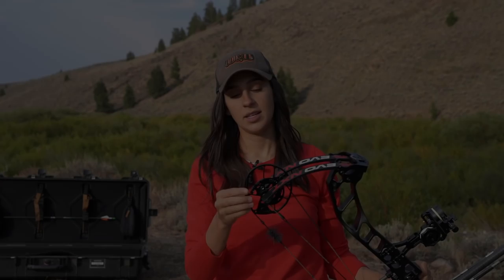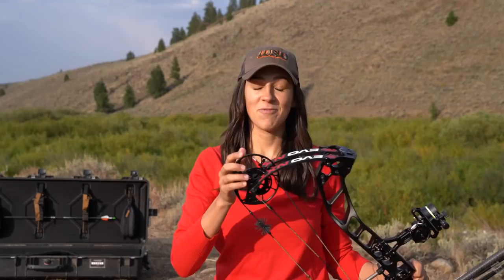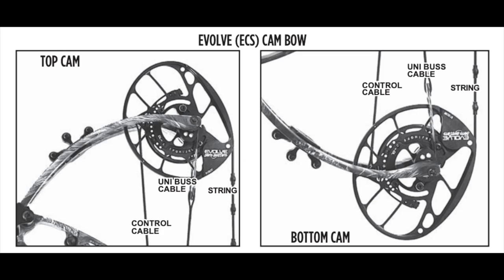So this is a dual cam bow. I apologize if the lighting keeps changing and acting crazy - I'm outside as you can tell. First thing I want to talk about is this Evolve cam system. It's a dual cam bow and I love this cam. There are two main reasons.